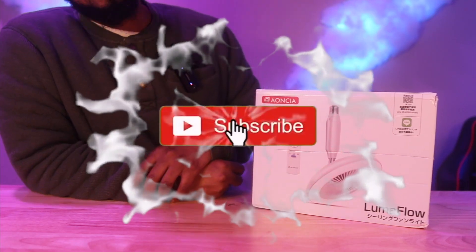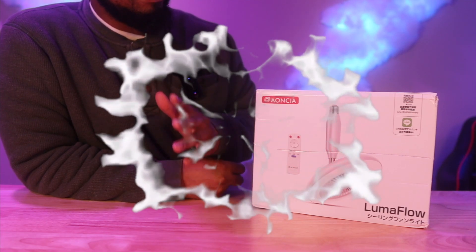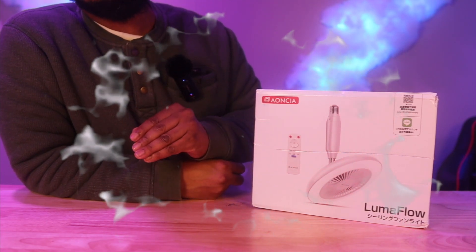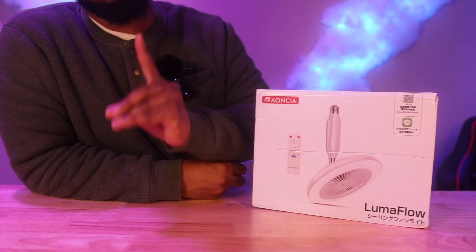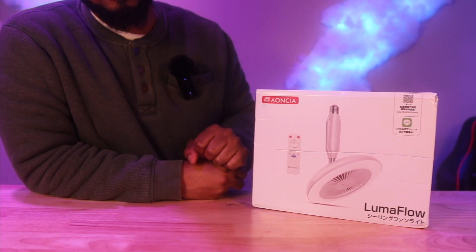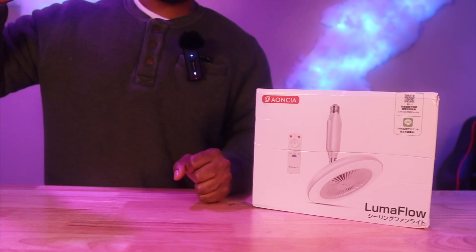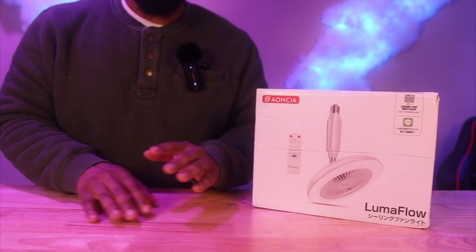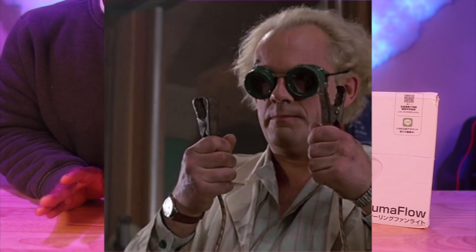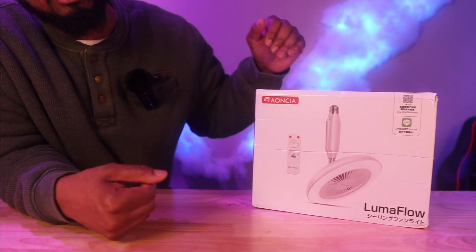Welcome to Always Occupied home and product reviews. In this review we have a ceiling fan — specifically for people who do not like hard wiring, where you have to shut your power off and make sure there's no voltage coming through. Right here you have a ceiling fan that hooks up just like a light bulb.